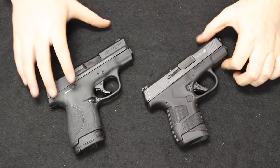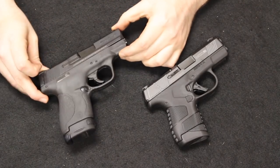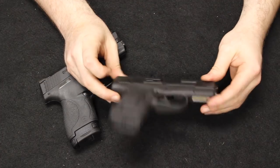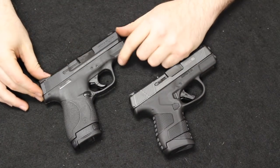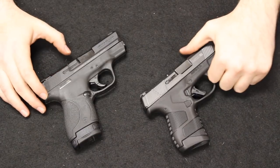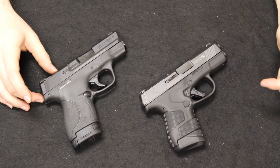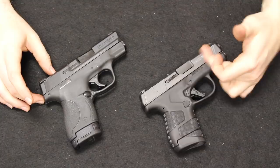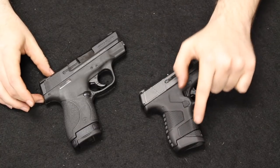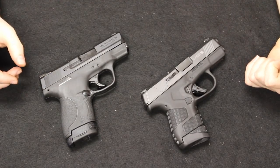Wrapping up with some final takeaways — the springboard for this analysis is the price point. You can get the first-generation Shield between $250 and $300, while the MC1SC is around $350, so about a $50 to $100 price difference. Are you getting enough added benefit from the MC1SC? My answer is yeah, I do see the added advantage. There is a definite improvement to the trigger, I like the enlarged trigger guard, the DLC finish is nice, you get forward slide serrations, and the grip texturing is nice. Not a fan of the magazines, but it's cool they allow the option to use Glock 43 mags — especially if you already carry a Glock 43.